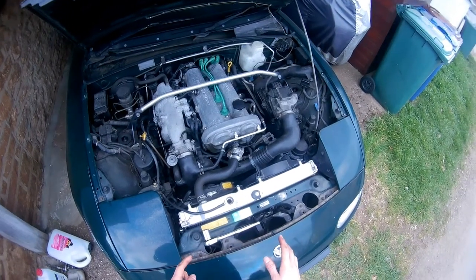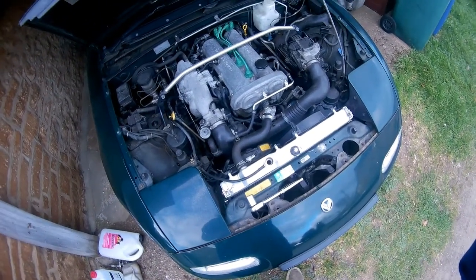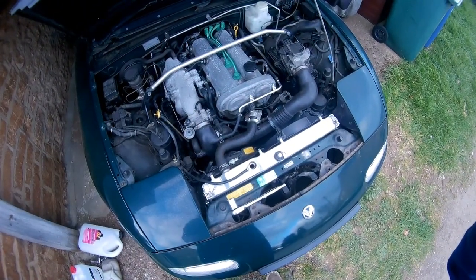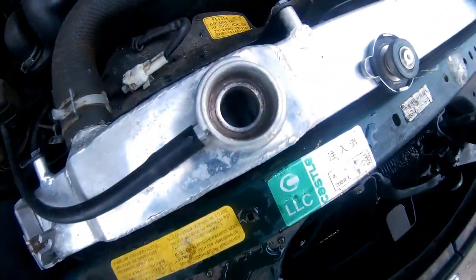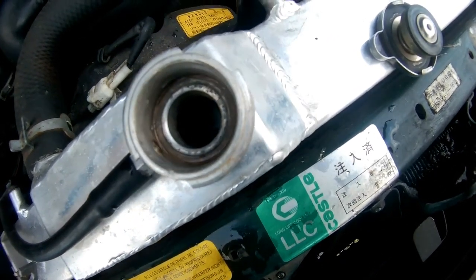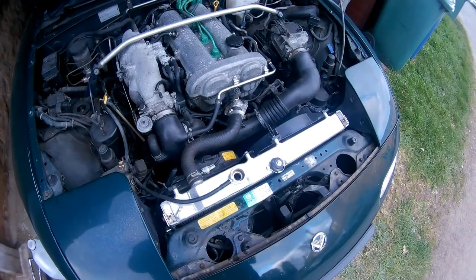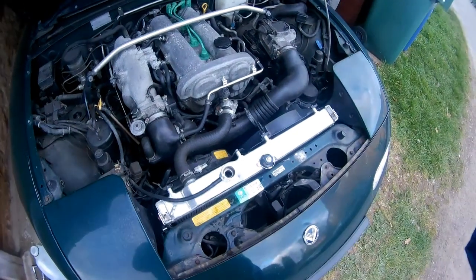Drain it again, and once you've done that, you're okay to refill with coolant. Any questions, let me know down below. You can actually see — there is foam still left from the flush. So I'd probably do it two or three times, the complete flush, with fresh water before you fill up with coolant.